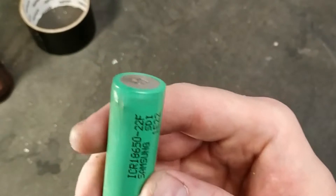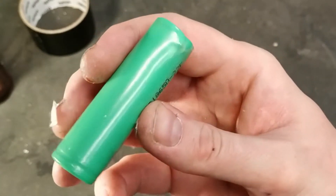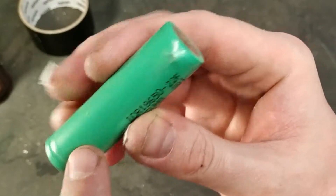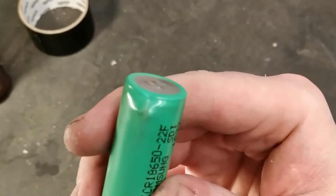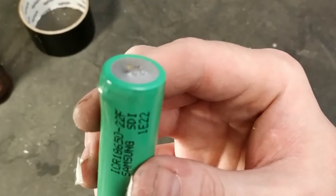I've never seen a swollen 18650 cell before — I didn't even know they were possible. I've seen venting of gas from the crimping, but I've never seen something that has swollen. This has also made a gap and some of the electrolyte have disappeared, probably.